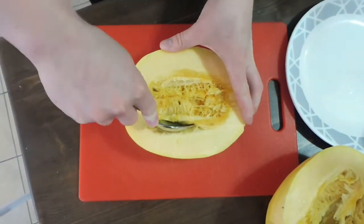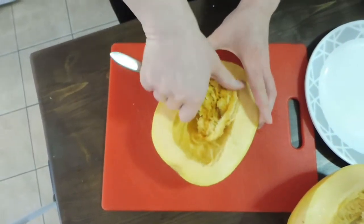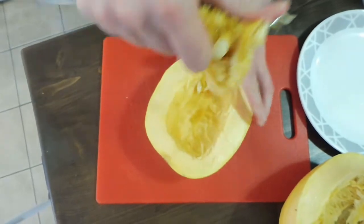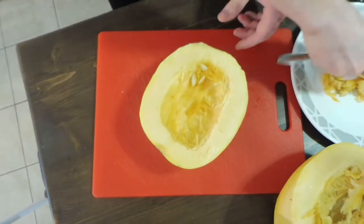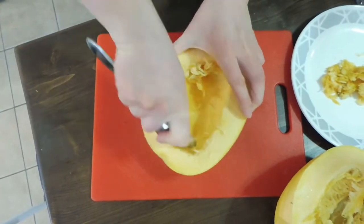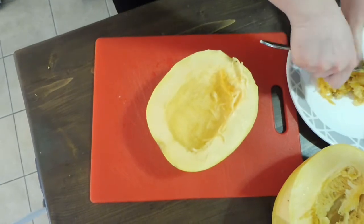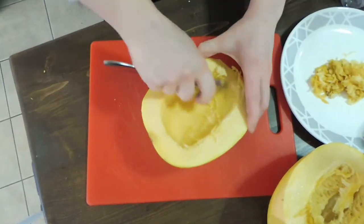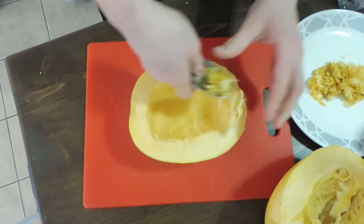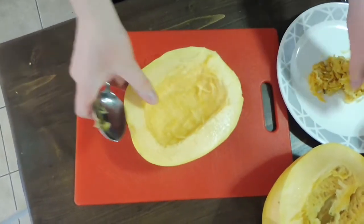You just scoop out the insides — when you're a child you'd probably call it pumpkin guts or something like that. You're just going to scrape out all of the slimy stuff without scraping out the good flesh, or else you're just wasting some of the squash. Just like that — that one's done.